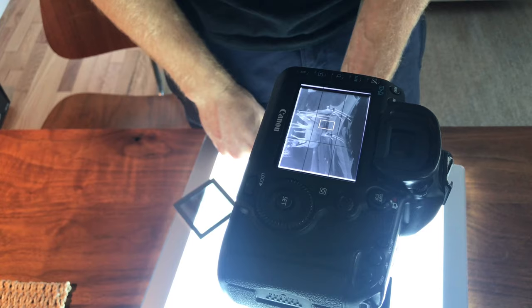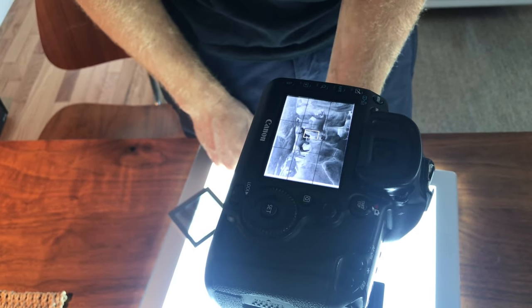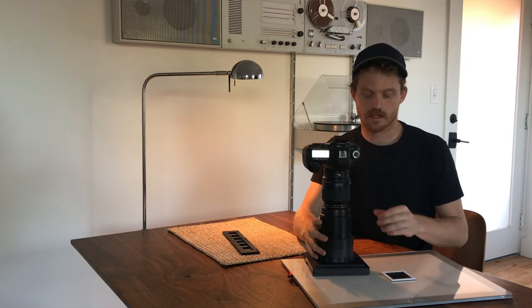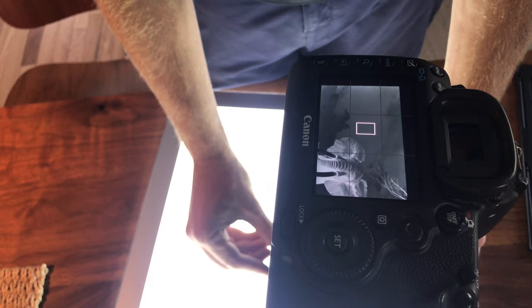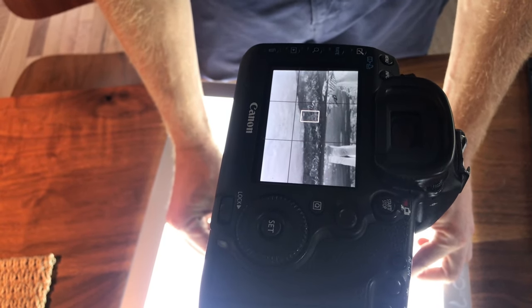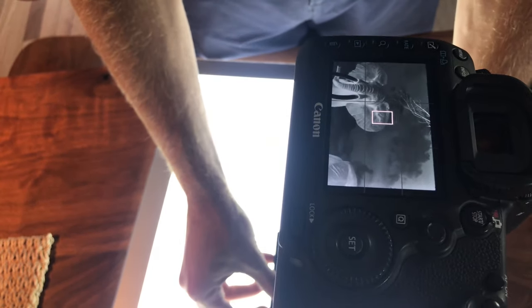As long as you use a cable release or set up the timer so it doesn't transfer any shake, it's really easy to just slide the film holder through, take a photo, next slide, take a photo, and so on. For 120, you put the slide on the light box, slip this whole thing over, take a photo, slide it to the next spot, take a photo. We do that four times for the Hasselblad 6x6 negative and then stitch it in Photoshop.